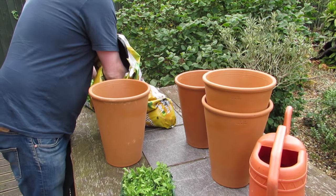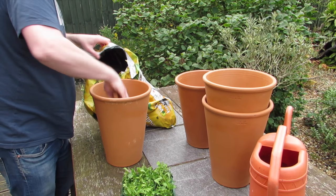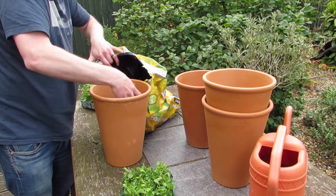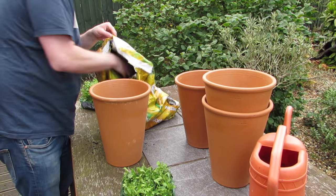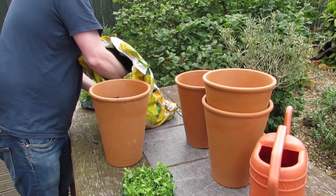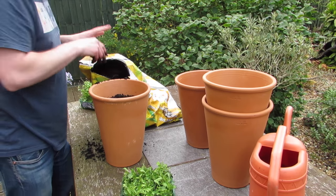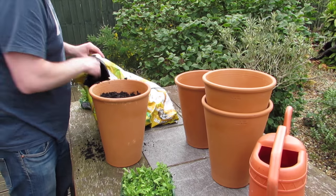I also bought four new pots and these match the ones that we already had on our decking. I had four of those already and they currently have two sets of violas in, and the other two pots — one has daffodils and one has crocuses. Those pots I'm going to leave in the back of the garden for next year, so I'll label them up and get them back out next year when the flowers start to grow again.